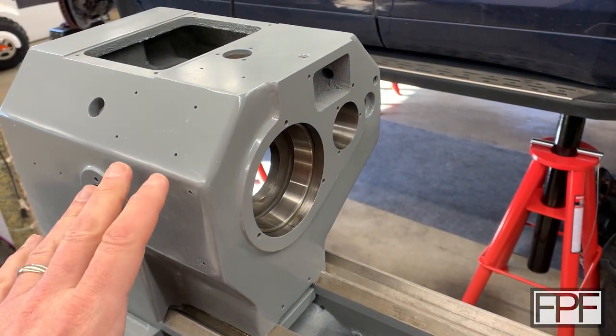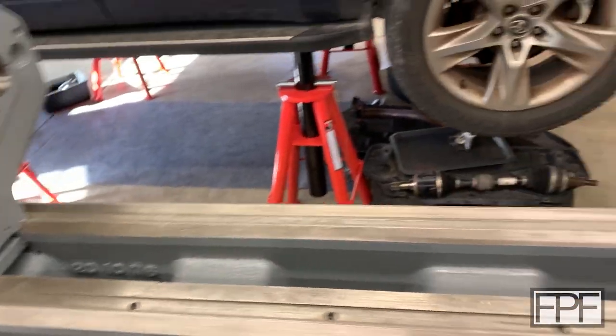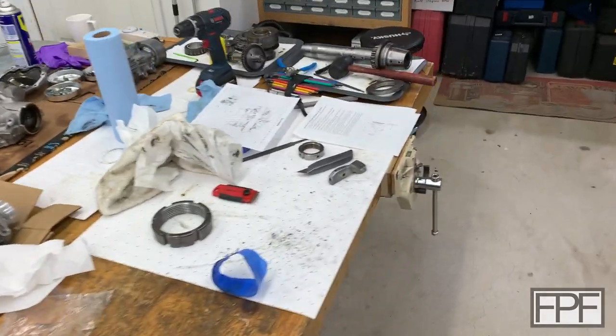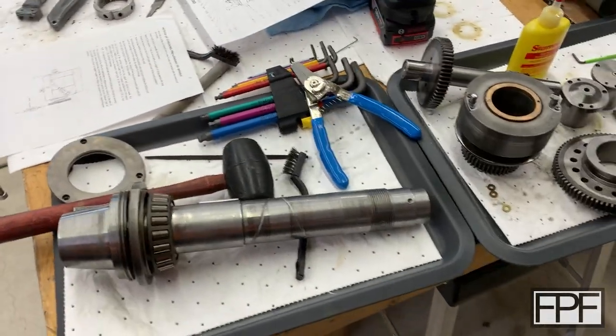Everything was caked in old grease. The shifter mechanism for the back gear didn't even work, and I've been working on this thing for quite some time. I am very close to being able to get the spindle back into place.